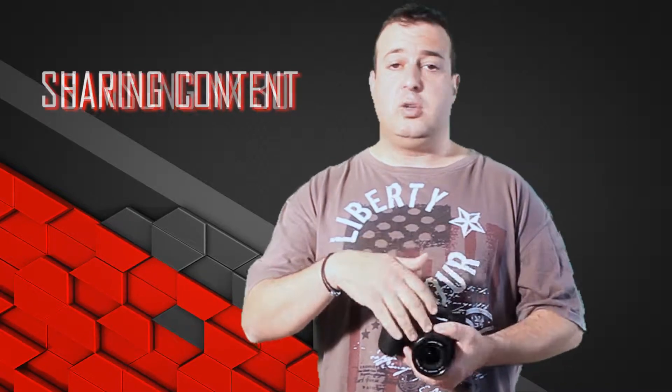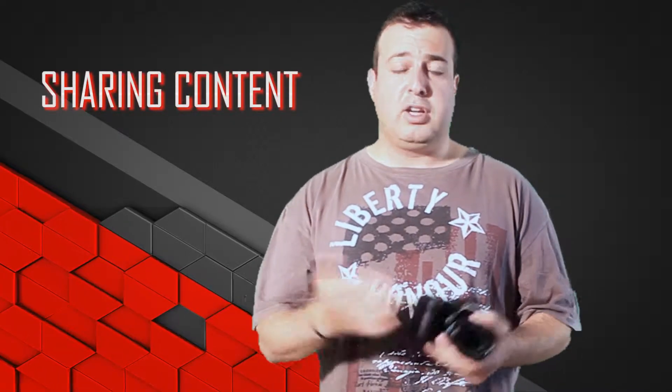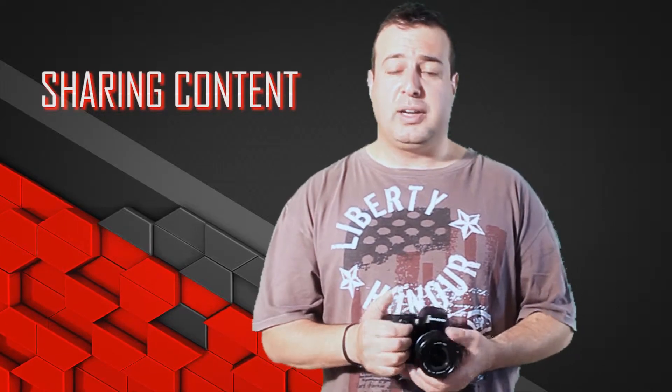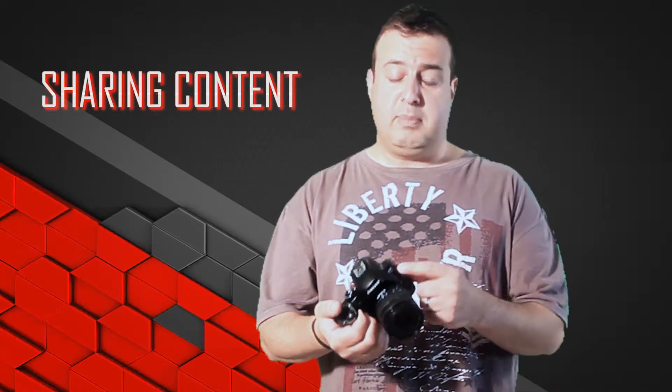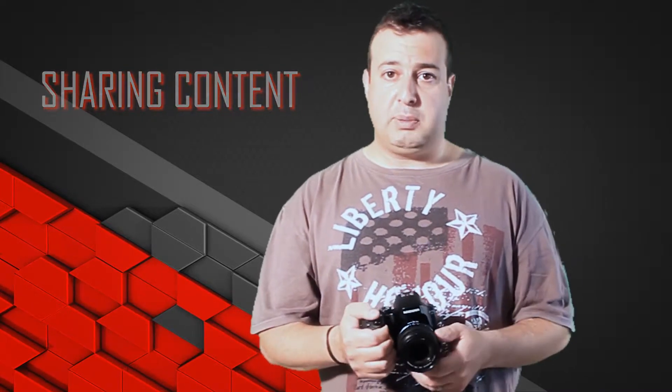Welcome to another tech tip from the Techie Guy and we're looking at the Samsung NX30. As a photographer, what you would normally do is snap away your photos and then want to take them off your device onto your laptop so that you can share them, upload them, or stick them into your artwork. Traditionally you would do that via your USB cable or take the memory card out and stick it into your laptop, but not with the NX30.